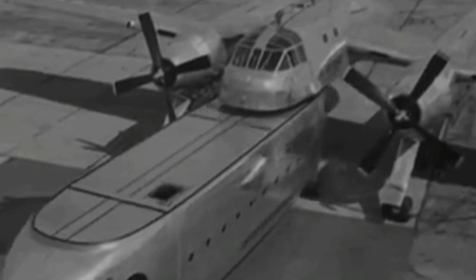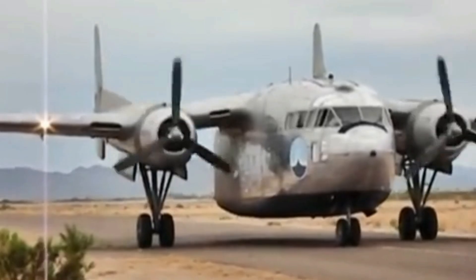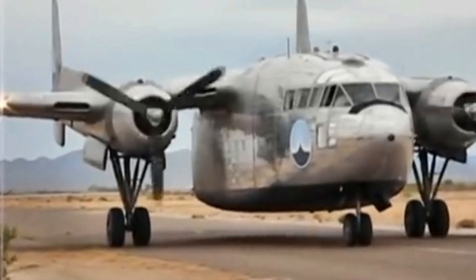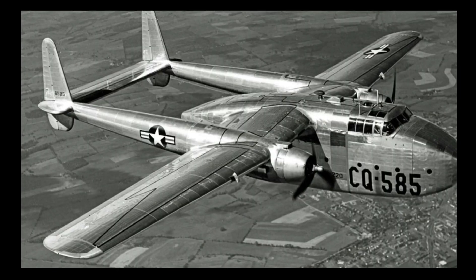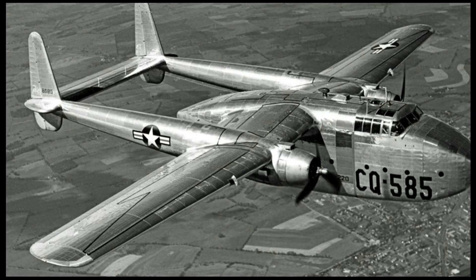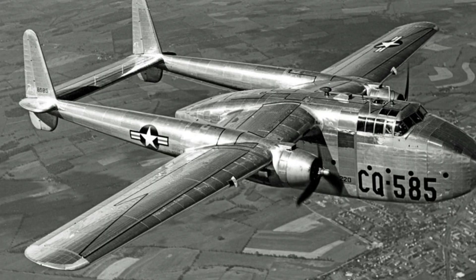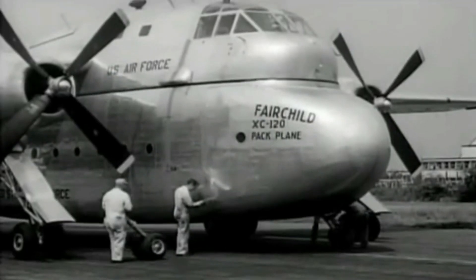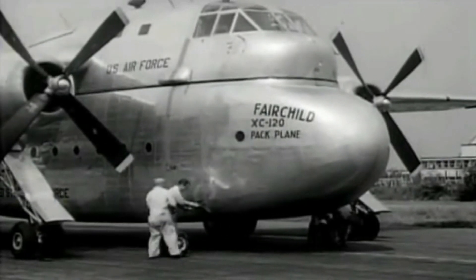The XC-120 pack plane was based on the C-119 Flying Boxcar, a successful military transport aircraft used in the Korean War and other conflicts. The C-119 had a large cargo bay inside the fuselage, but the XC-120 replaced that with a space for a pod that could be attached and detached below the fuselage.